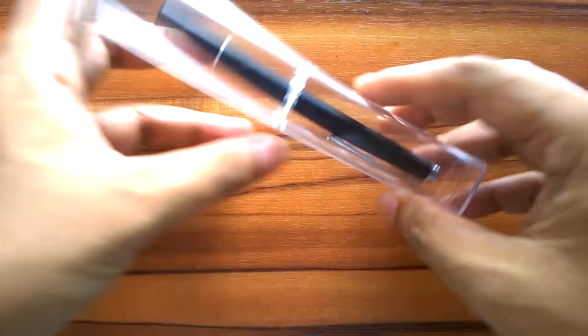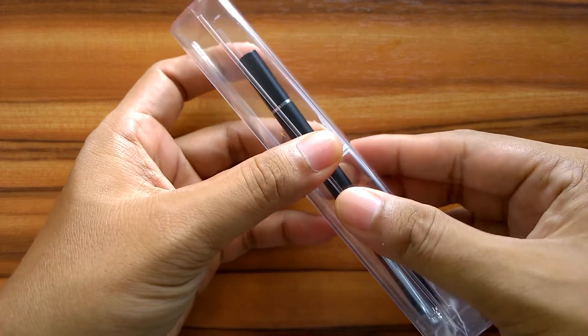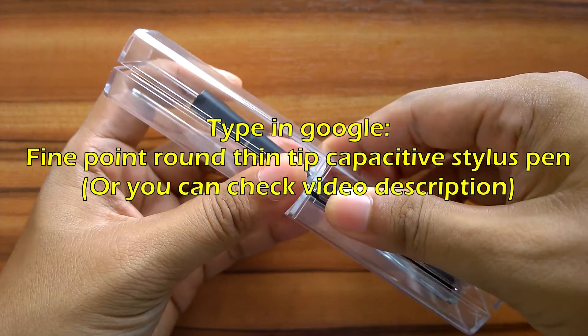This is a capacitive stylus pen that looks like an Adonit Jot Pro brand. The price is starting from 3 US dollars. If you want to buy it, just type in Google: Fine Point Round Thin Tip Capacitive Stylus Pen.